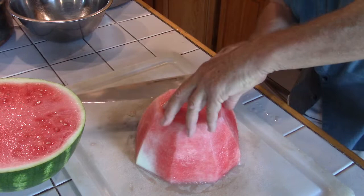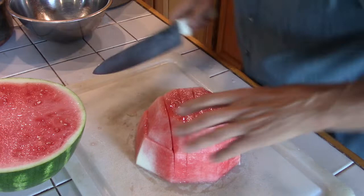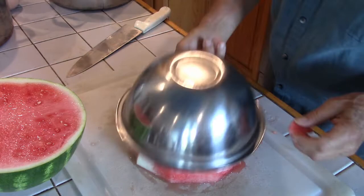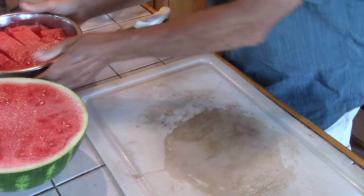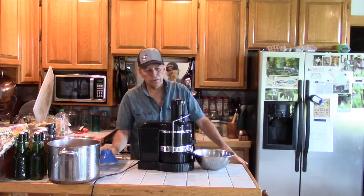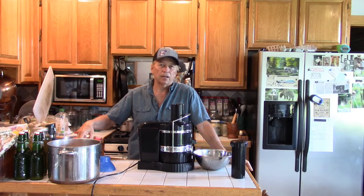Be careful doing this. Do the same with the other side. Next, we're going to extract the juice from the watermelon, and I have a Jack LaLanne juicer. If you don't have that, you can use a blender or just use a potato masher.